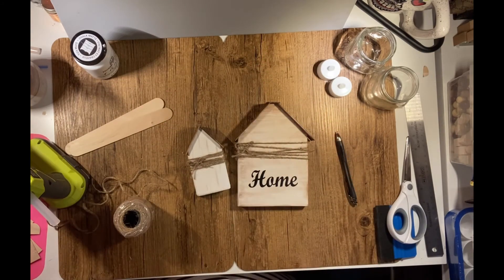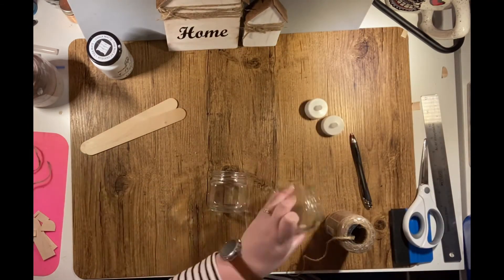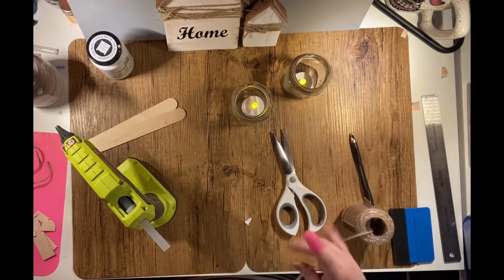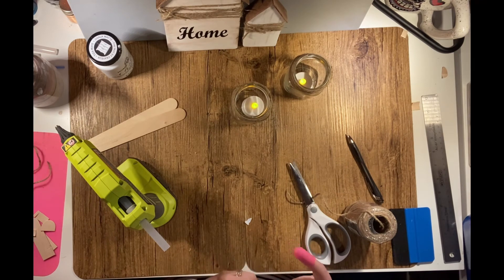For project two, I'm using recycled glass jars that were used in my kitchen, and some twine. I'm simply adding a bead of hot glue around the edge, wrapping it around the neck of the lantern, and then ending it off with some hot glue. I also added a little bow made of twine to each of the jars.